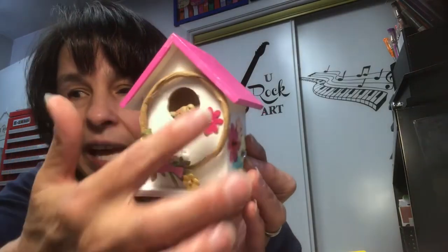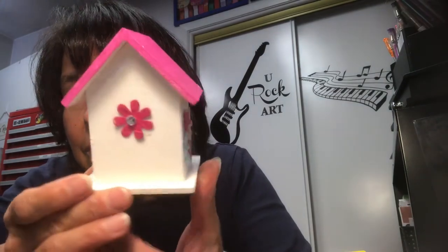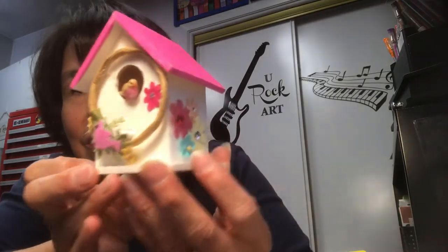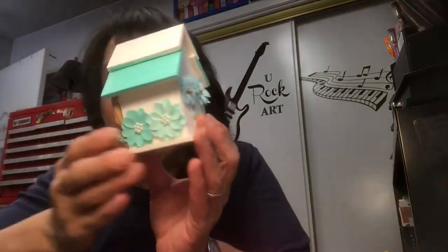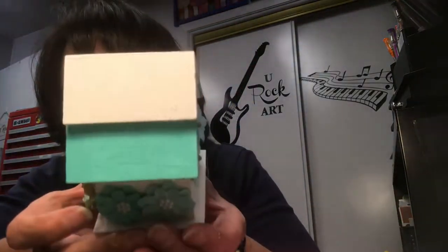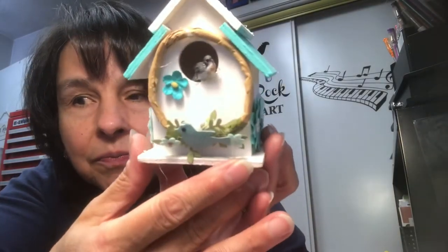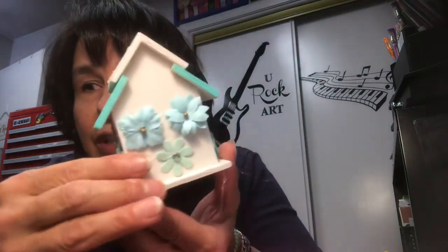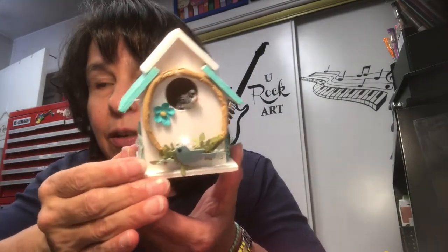I just hot glued all of that in and then hot glued the flowers too. Very, very cute. And then this one is kind of a teal color. And then here's the little bird. Super cute. These are so fun to put together. And I needed some gifts, so I thought I'll just make some cute little birdhouses.